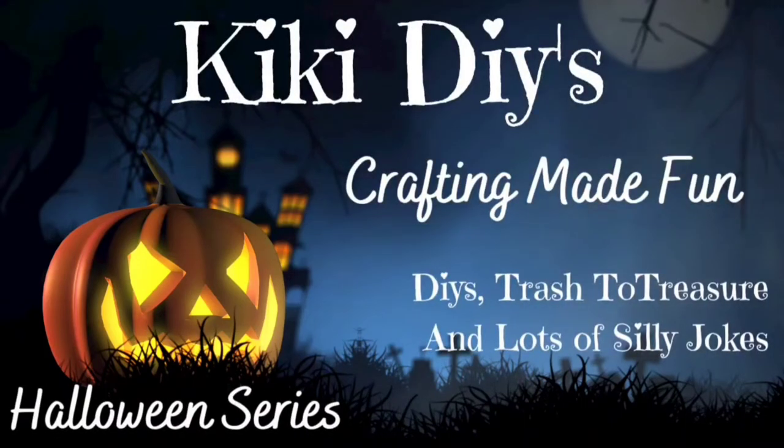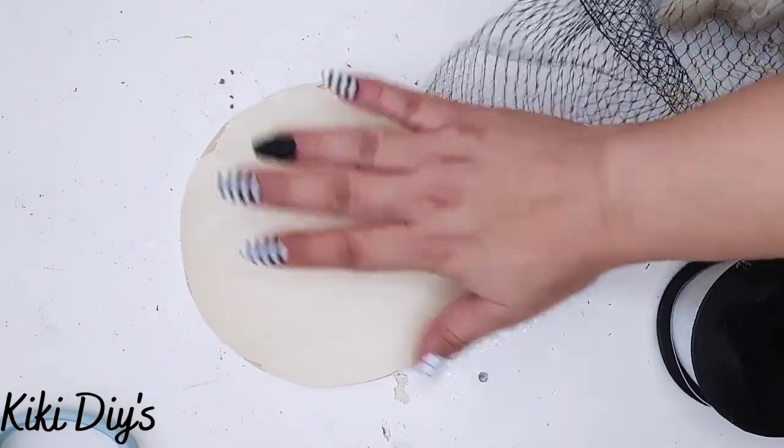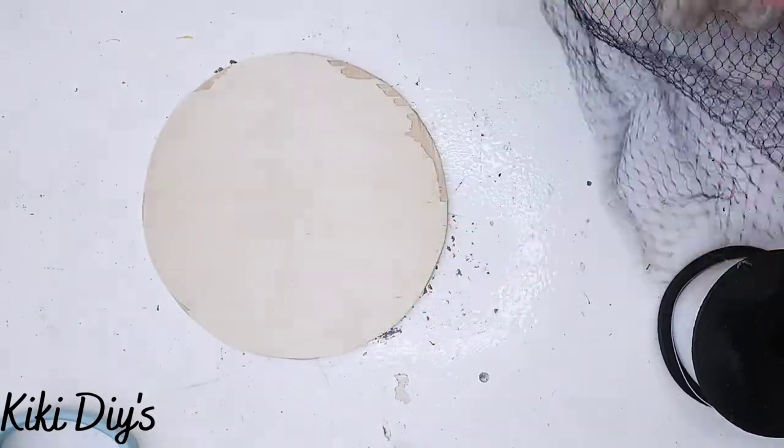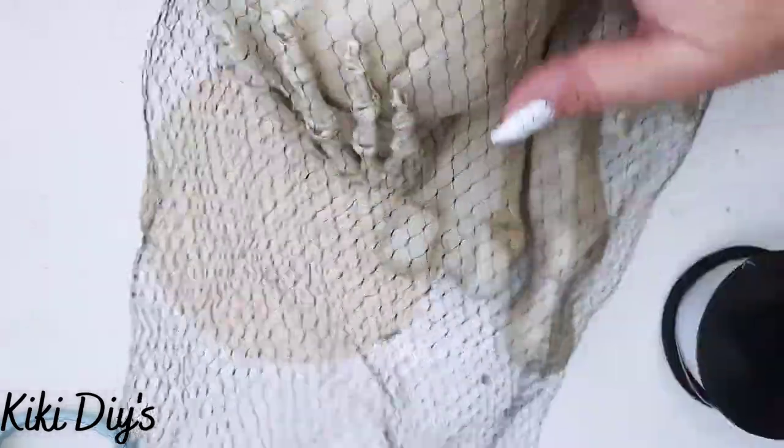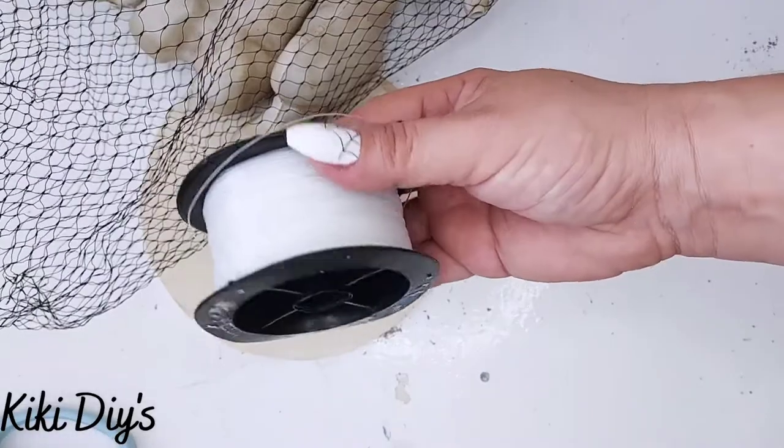Hello guys and welcome to my channel. My name is Kiki and it is time to make crafting fun! DIY number one - we're gonna make a bone mobile. We're gonna use a wood six inch round and some bones from Walmart.